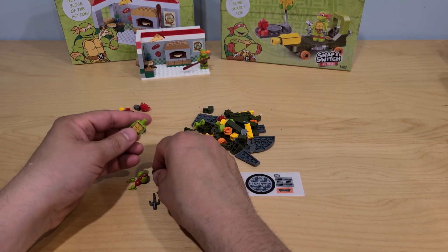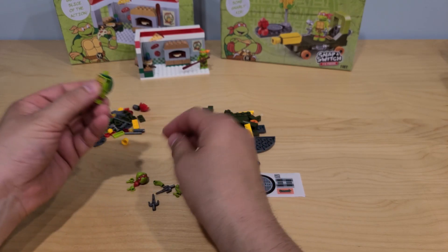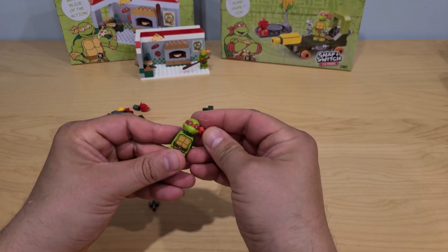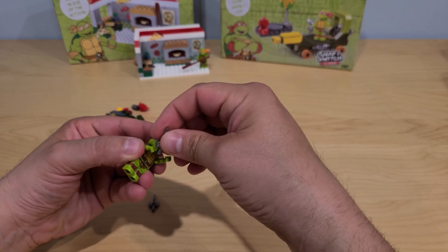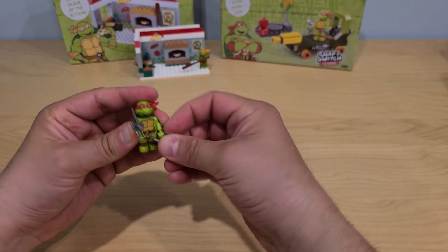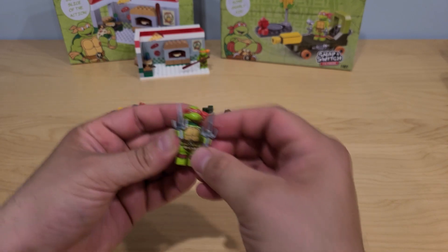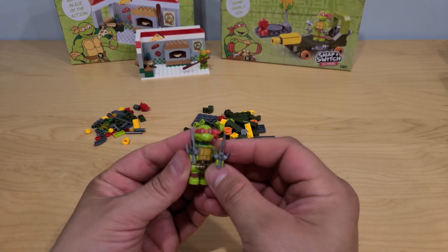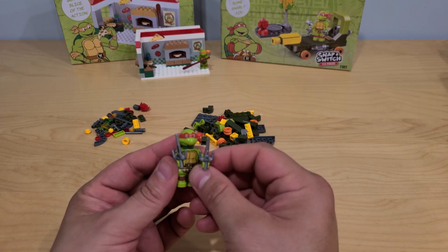Like with the first one, let's put him together first. So the shell in the back — the legendary red color. Of course, Michelangelo is orange. And his two weapons. But I have a feeling that the only thing Raphael is going to be fighting today is hunger — especially hunger for pizza. And we are going to have that covered.